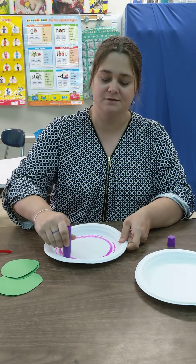So we're gonna make a caterpillar and we're gonna use some crafts — some items you can just grab at home — and I'm gonna give you some examples.